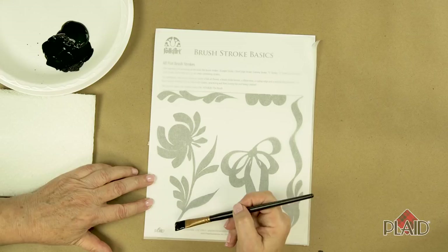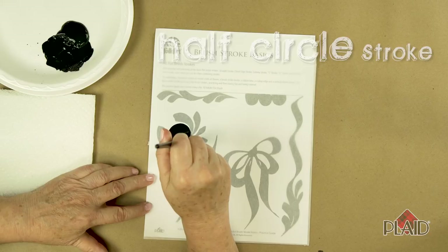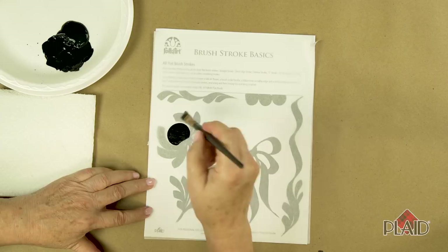This little Folk Art flower is very fun to paint. The center ball is the half circle stroke that we just did. I touched, applied pressure, and allowed that brush handle to roll within my fingers to kind of create that circle.